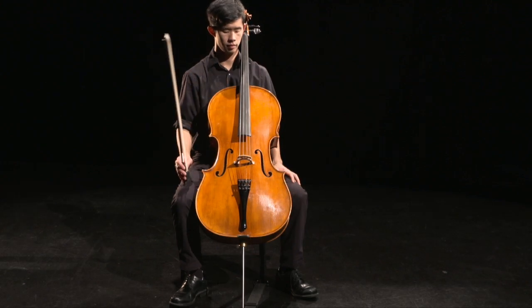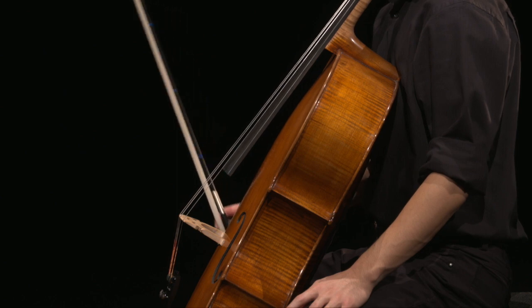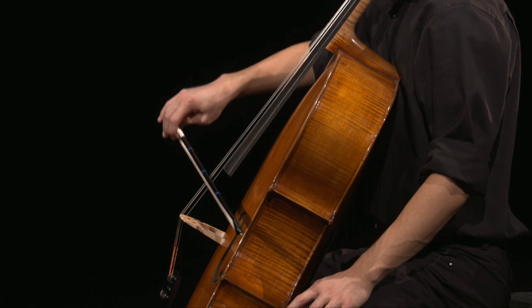Cellists should form a correct bow hold while the bow rests vertically on their right leg and then transfer to the string, or they can transfer the bow and then form a correct bow hold.